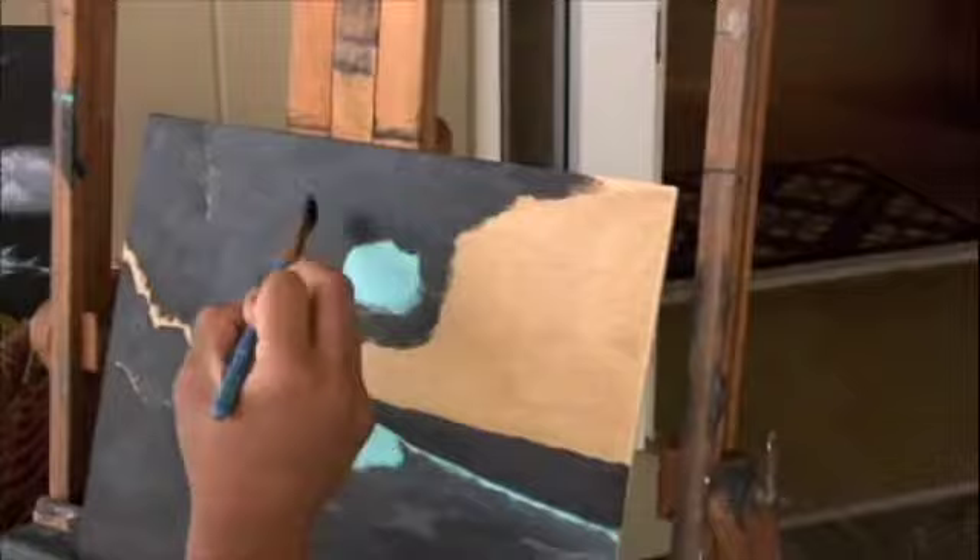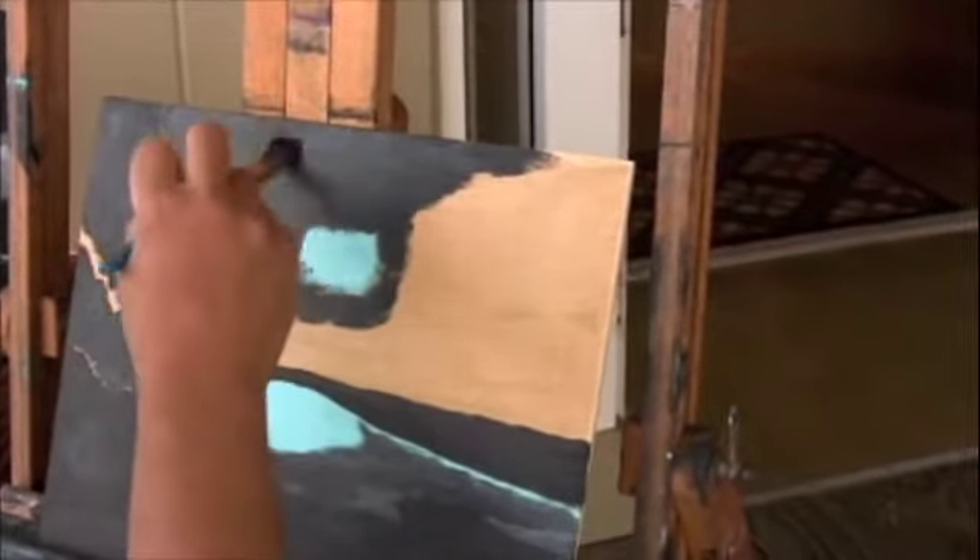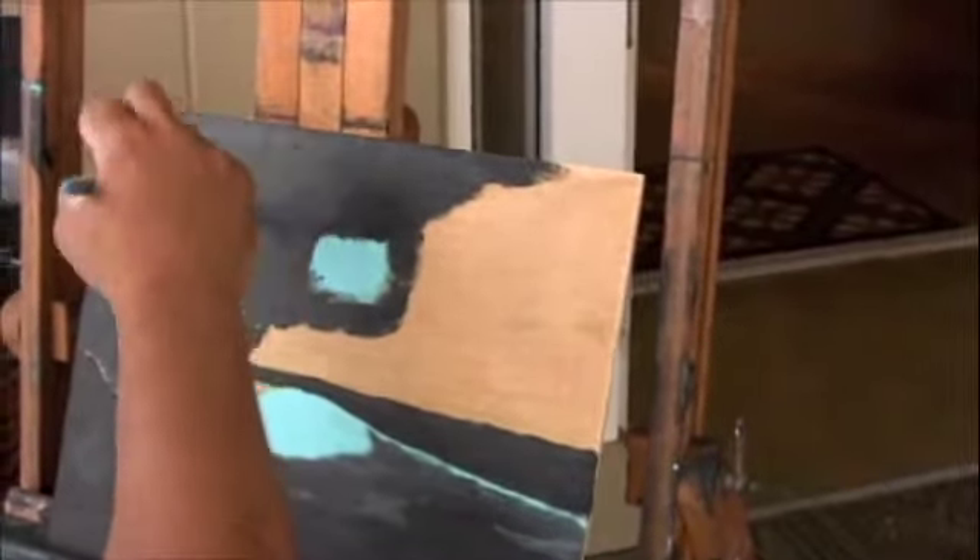If you painted the whole thing black, it would be fine to start that way. But where your lightest colors are, it's nice to keep those light.